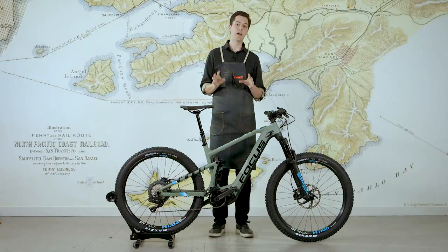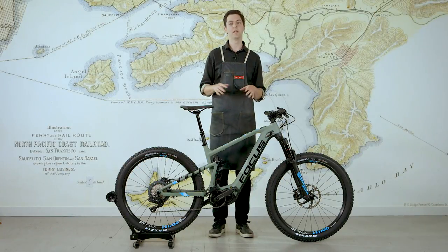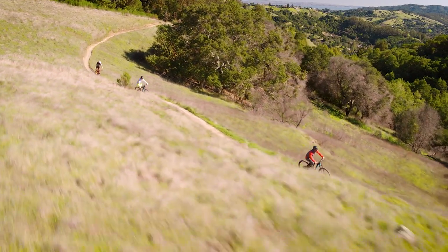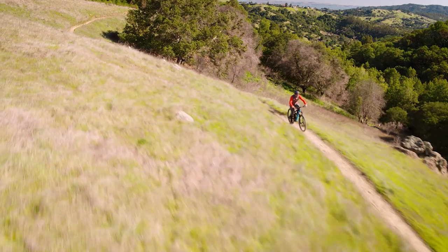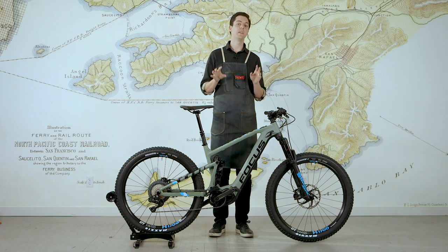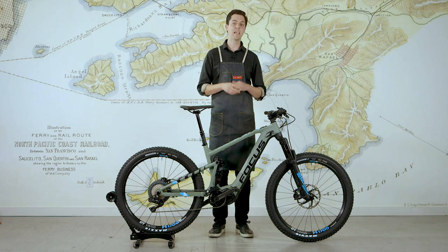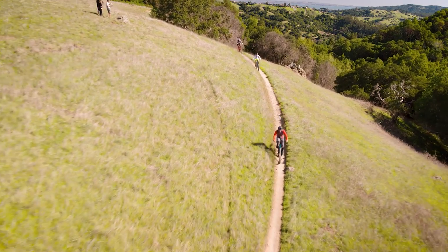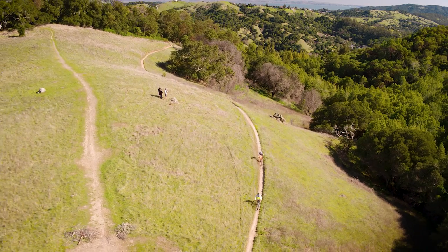It allows you to ride a mountain bike in a way you've never ridden before, and to go places you've never gone before. So if this all sounds interesting to you, come into our shop - we have the Focus Jam Squared available for test ride in both our San Francisco and Marin stores. We really look forward to putting you on a bike and seeing how excited you can get about this new category of mountain bike.